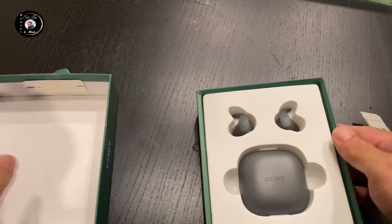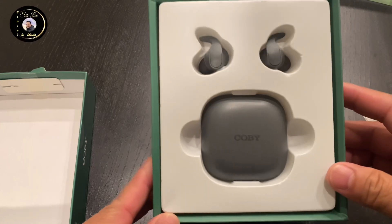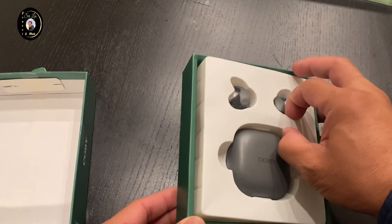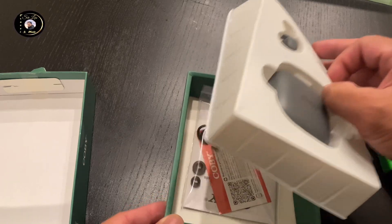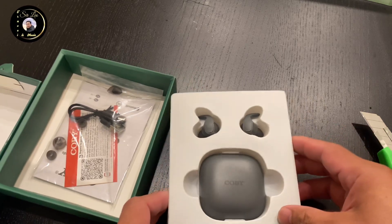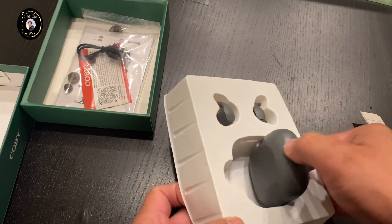Ayan, ganun lang pala siya. Si Kobe. Ayan. Meron siyang wire.